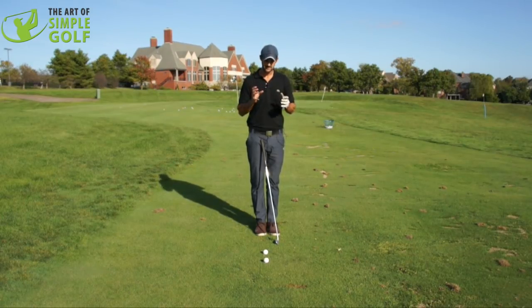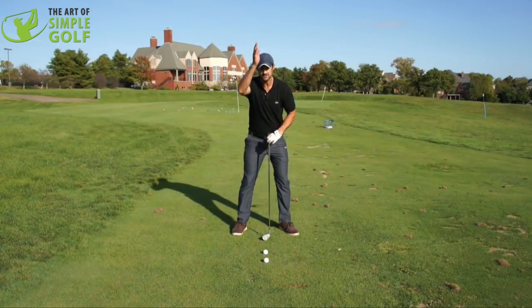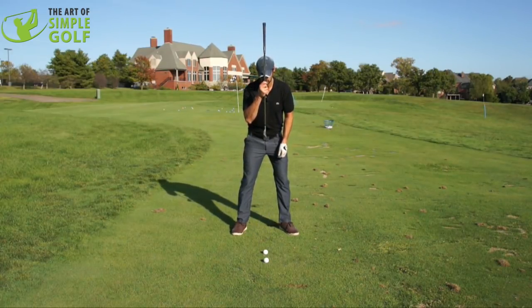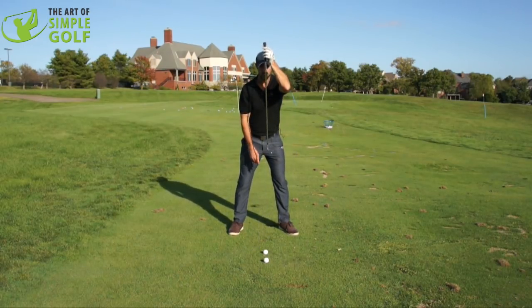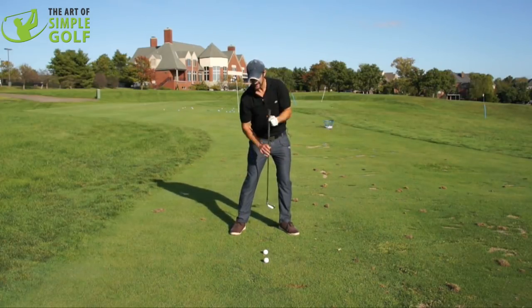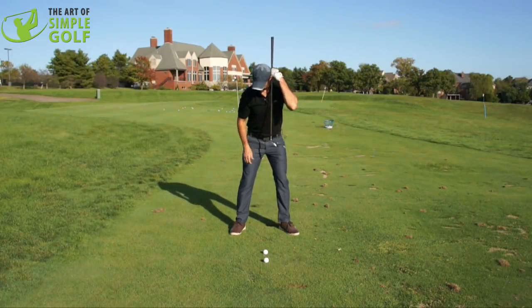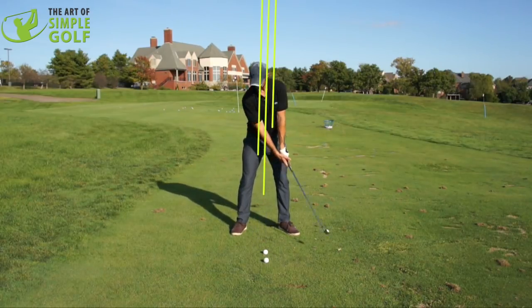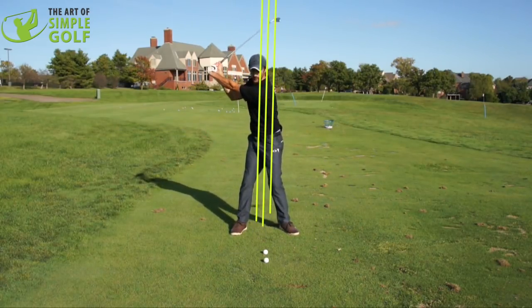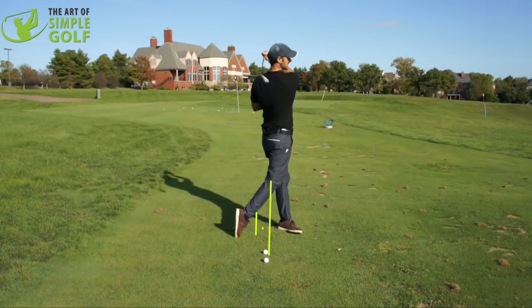This is talking about the full swing where I used to imagine — and I've used it for a lot of other players since then — imagine that a flagpole is all the way through you. Not dead straight, because we want a dynamic address position; we want this sort of reverse K slightly. But the general emphasis is that there's a flagpole going through the neck, through the spine, through the tailbone, out the bottom. From there, what we're doing is we're turning around that point — the backswing is just a turn, and then we're turning back around.